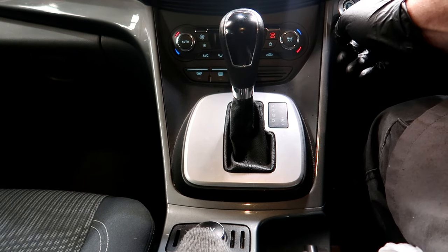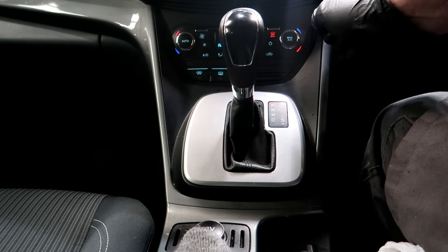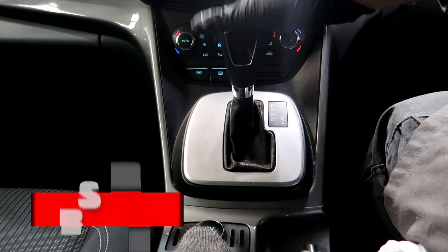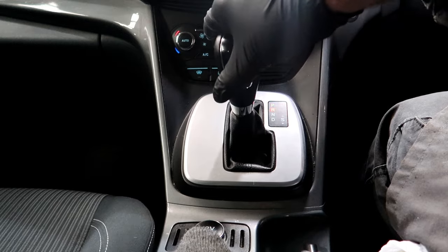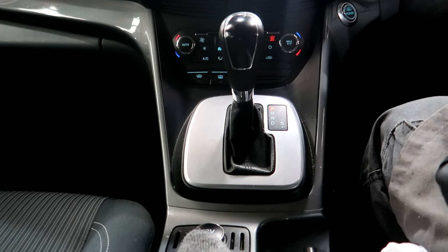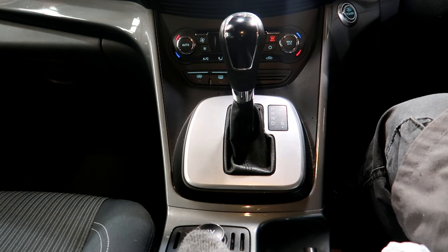Just as before, we start the engine up and go through each of the gears for 20 seconds — pop across into tiptronic, push it forward for 20 seconds, push it back for 20 seconds, back across into drive for 20 seconds, all the way back up to park. Just like the last time — I'm not going to do my nails or mess around on Facebook, just going to get on with the job. We move it back into park, give it a few seconds, then turn the engine off and go underneath to check the level.